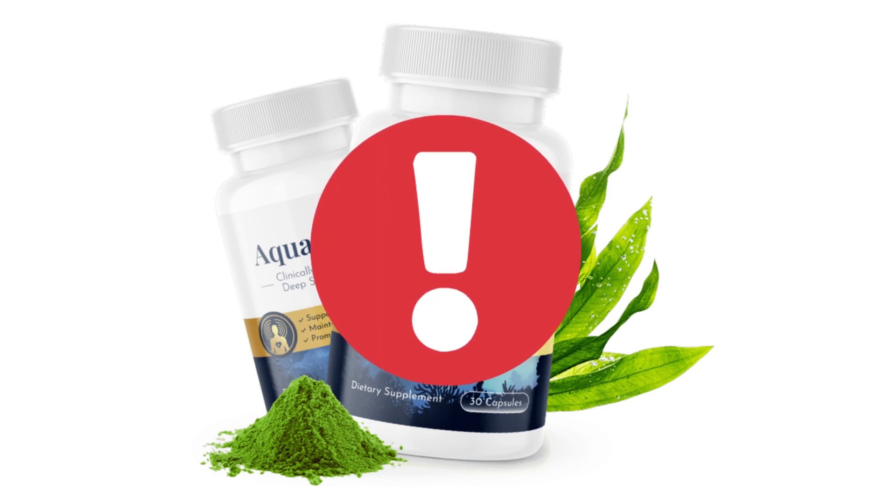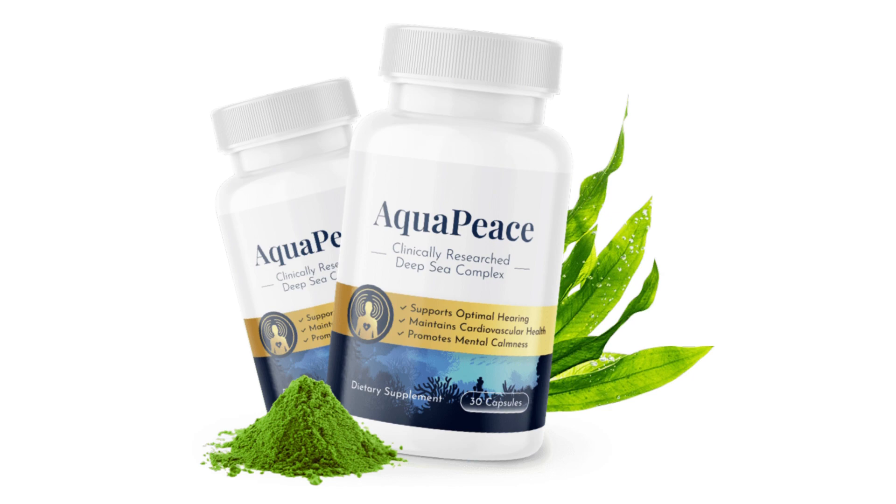I also have some really important alerts, which I will talk about throughout the video, so pay close attention so that you don't make mistakes when using or purchasing Aquapiece.